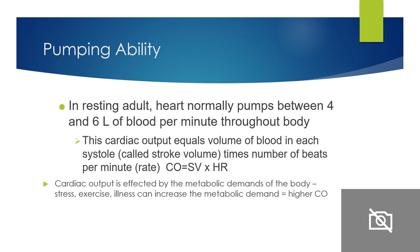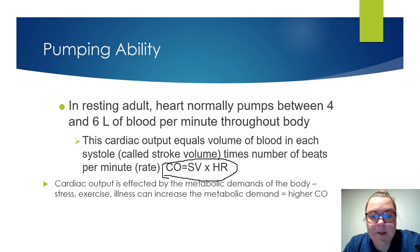Cardiac output is the volume of blood in systole — the stroke volume — times the number of beats per minute. Cardiac output equals stroke volume times heart rate. In a resting adult, the heart pumps between four to six liters of blood per minute throughout the entire body. A client might need a higher cardiac output due to demands from stress, illness, fever, or heavy exercise because of the metabolic demands of the body.